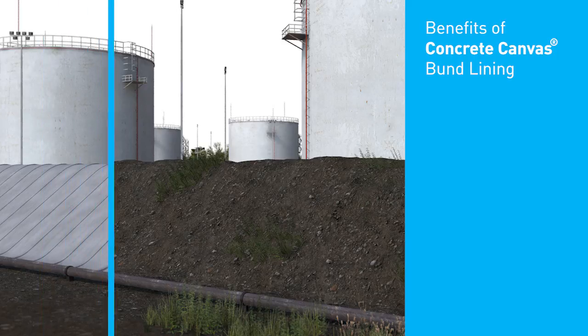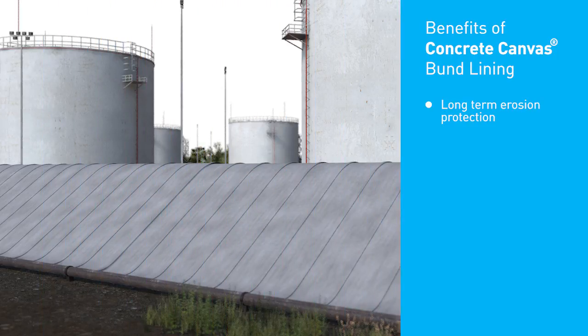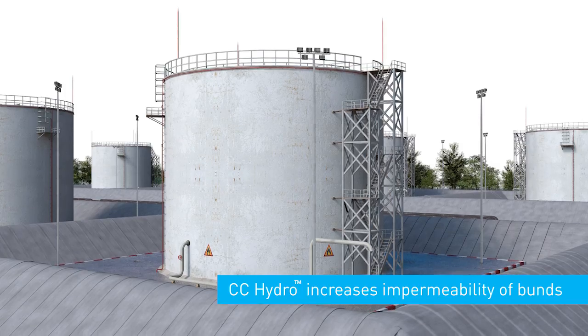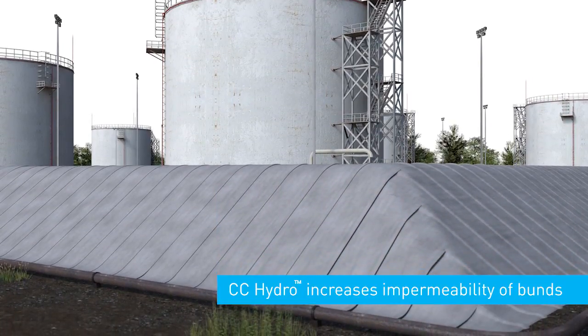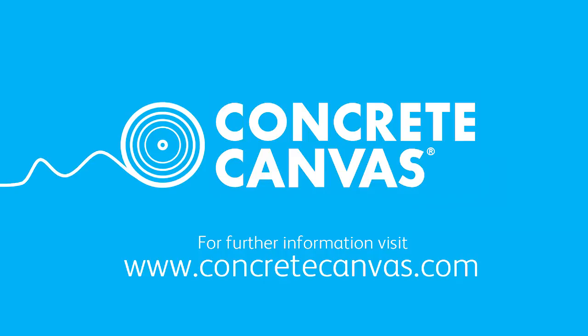The benefits of concrete canvas lined bunds are long-term erosion protection, effective weed suppression, protection against animal damage and minimal future maintenance. CC Hydro lined berms significantly increases the impermeability of bunds whilst providing the same inherent erosion control advantages of concrete canvas. For further information, please visit www.concretecanvas.com.